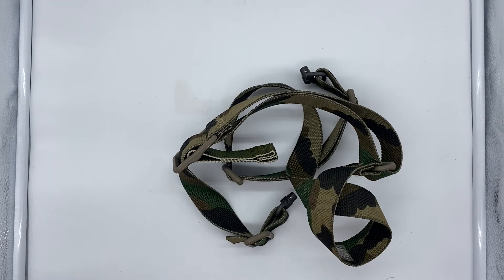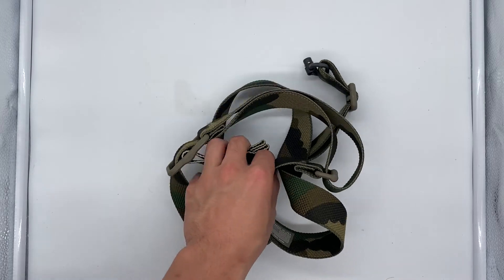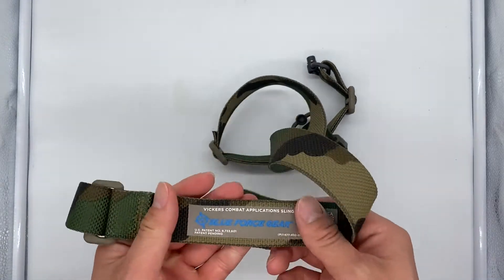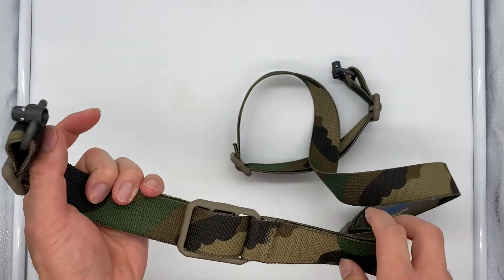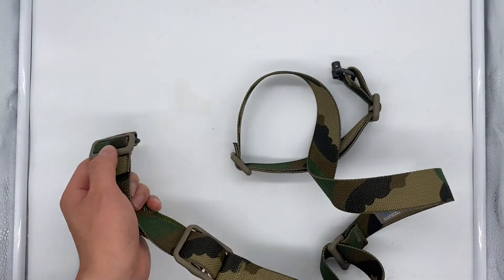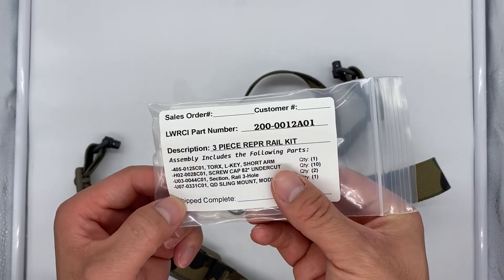I can pull the rifle to the side and immediately draw my sidearm while putting the rifle away. Here it is — looks super awesome, super excited to use this. For my other rifle I do have to mount this rail kit so I can attach the sling.